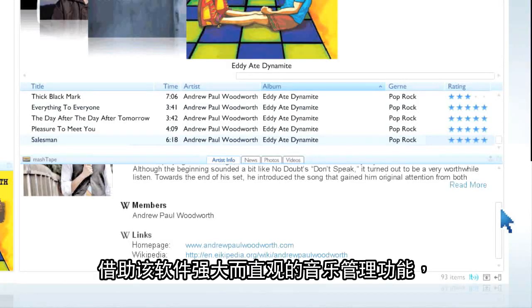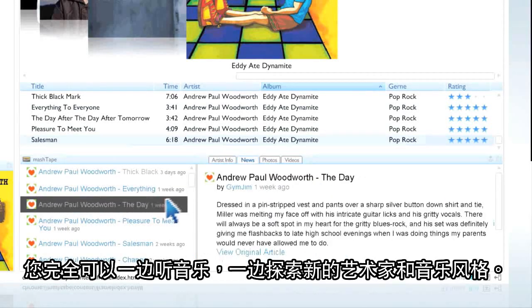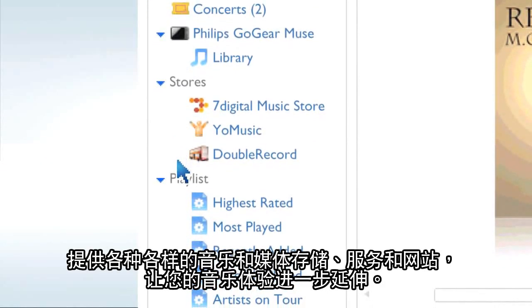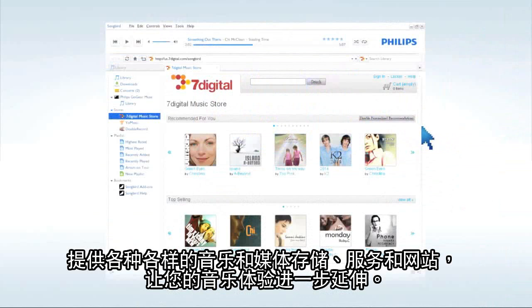This software's powerful and intuitive music management features allow you to discover new artists and music styles as you're listening to your music. Expand your music experience with access to a wide variety of music and media stores, services, and websites.